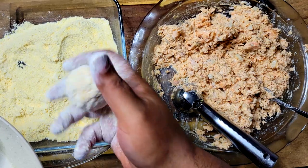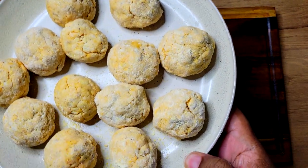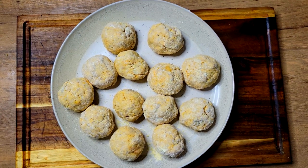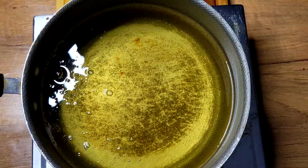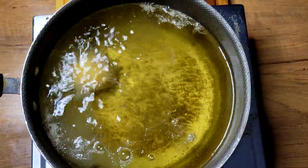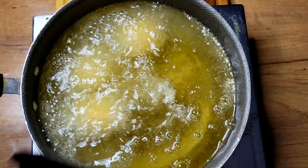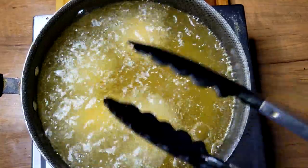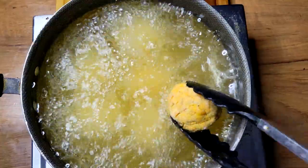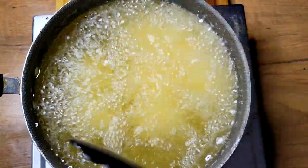I'm going to be frying them in some vegetable oil. This is how they look after getting them all formed into balls — nice and dusted off — and I've got my grease heating up already. I'm going to deep fry these in vegetable oil, maybe five or six at a time doing two batches. I don't want to crowd the pot or they'll boil instead of deep fry. I'll be back in about five minutes.